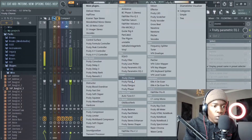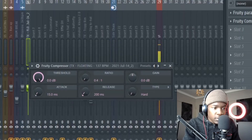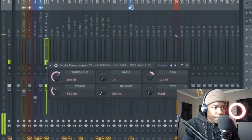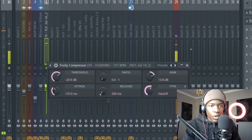Cool. Now add a compressor. Take this to zero point — all the way down — then increase the threshold, increase the attack, increase the gain. Yeah, that's fine. Let's record that in.